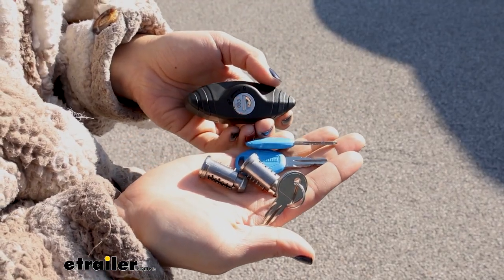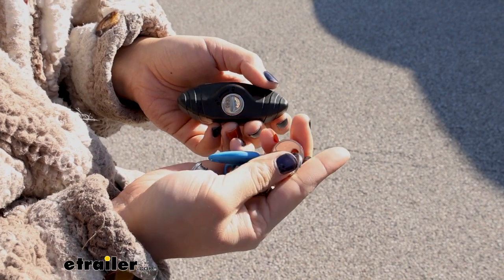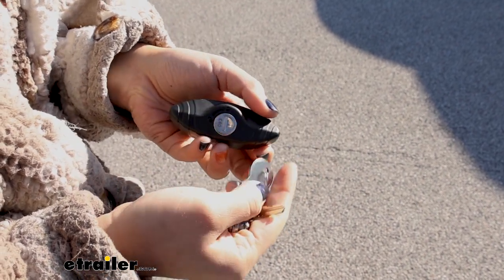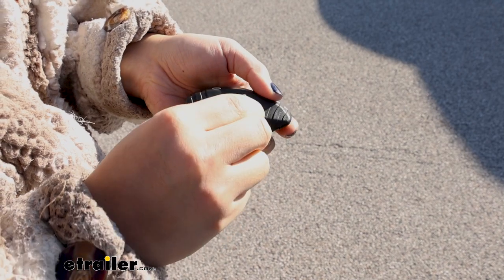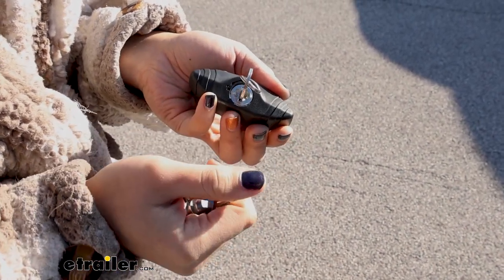So here I have lock cores, the master key, and the original key for our Rhino Rack accessory. We have this metal core on our end cap and we're gonna start with unlocking that core using the original key.